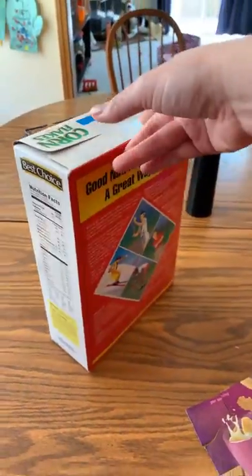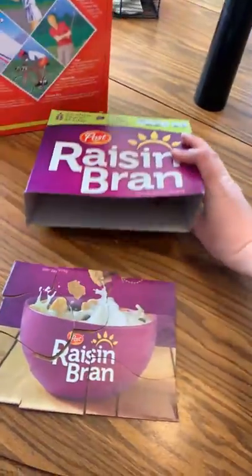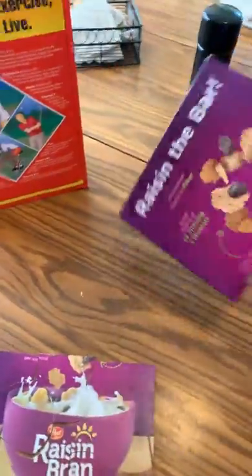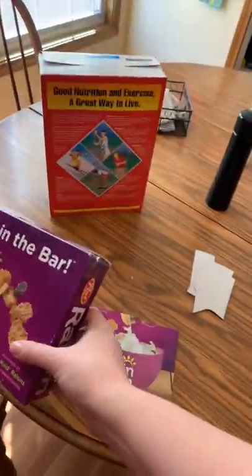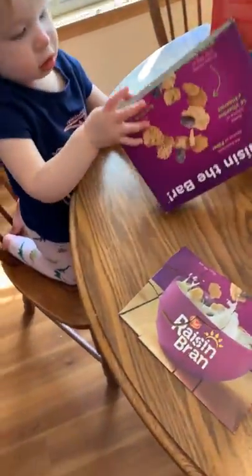I ended up making two puzzles out of the same box — this picture was on one side, this other picture was on the other. And then I thought, I have this box left, what could I do? So I taped up the end and made it a little storage device, which Eda likes putting things in.